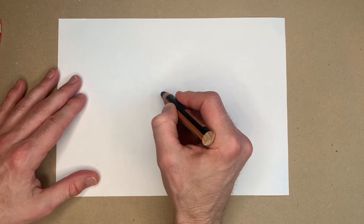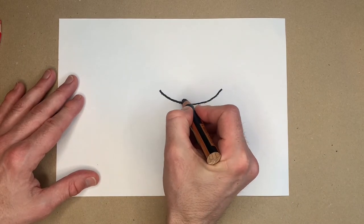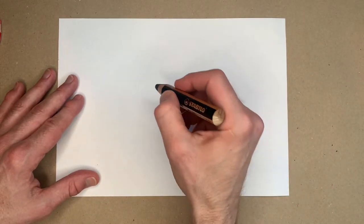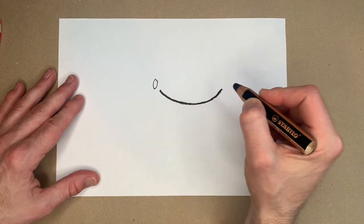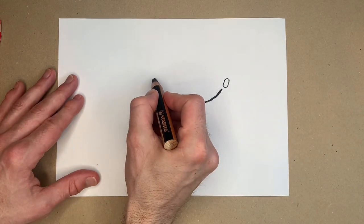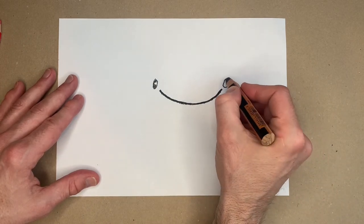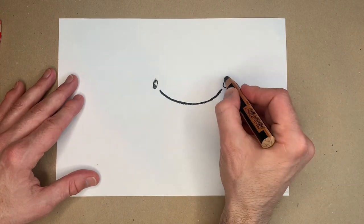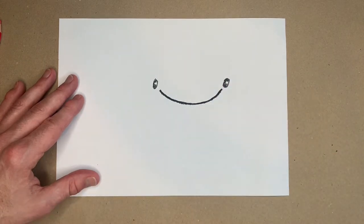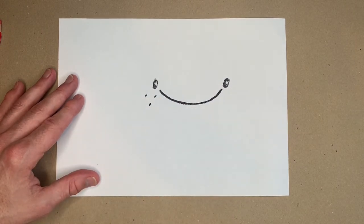The first thing I do is Blobfish's nose, which is like a curve like that. And then either side I will do Blobfish's eyes and they are like semi-circles — one there and one there. Now I don't colour these in completely in black. What I do is I leave a little white area just to look like a little highlight in his eyes. So I draw a little circle first and then I colour in the outside.